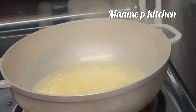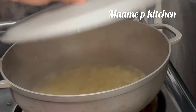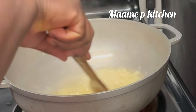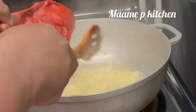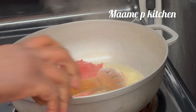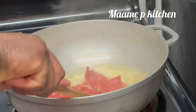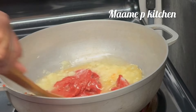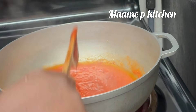After two minutes I will add my two bay leaves, then I'll cover it for another three to five minutes. After that I will add my tomato paste — you can use fresh tomatoes if you prefer — and I will stir it all together.